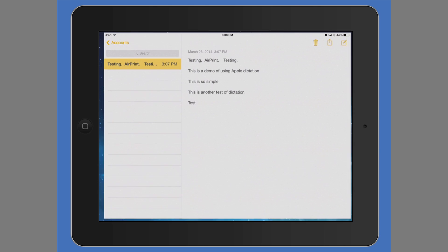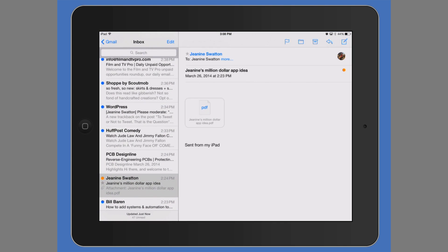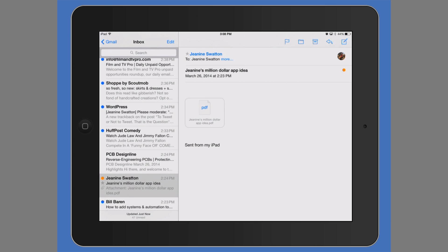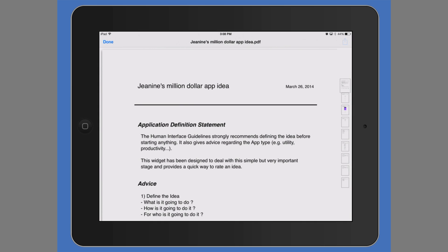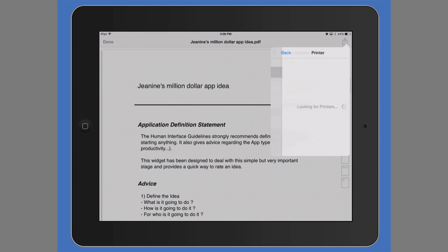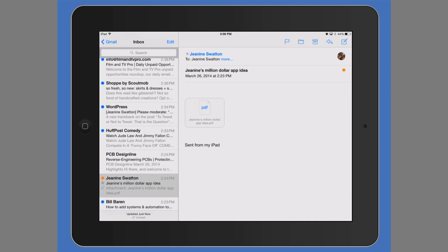Another option — another place you can print from is your Mail app. If you go to your mail, let's say I want to print a PDF, I can select Print, then select my printer. Or if I just want to print out the email itself.